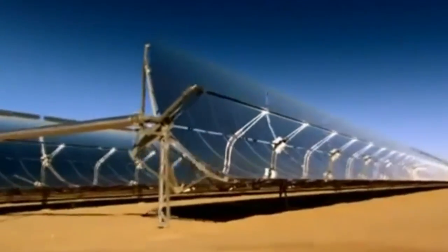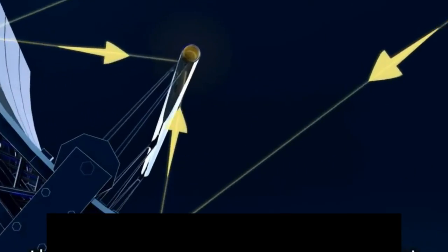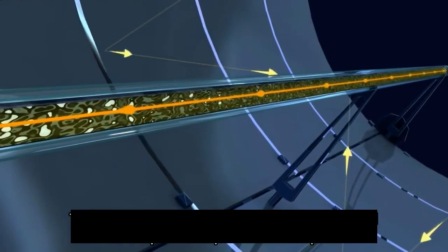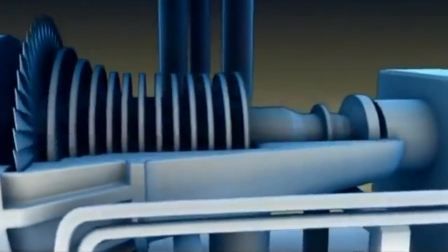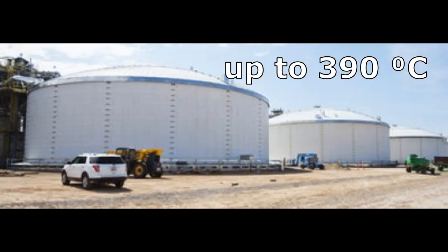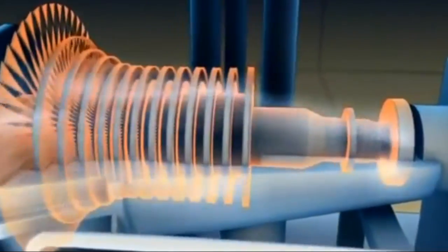I suggested following the example of solar power plants which focus solar radiation into receivers with thermal oil at a temperature of up to 400 degrees. The thermal oil circulates between the receivers and a turbine with an electric generator, but more than half of the energy of the oil is converted into heating of the substance in storage tanks.